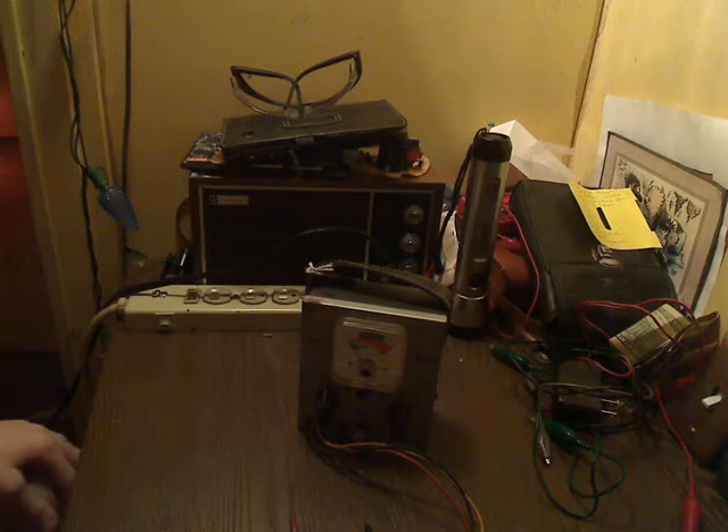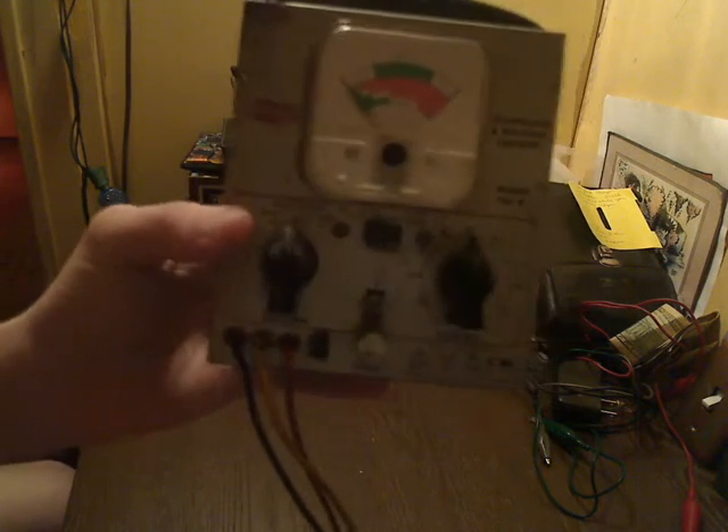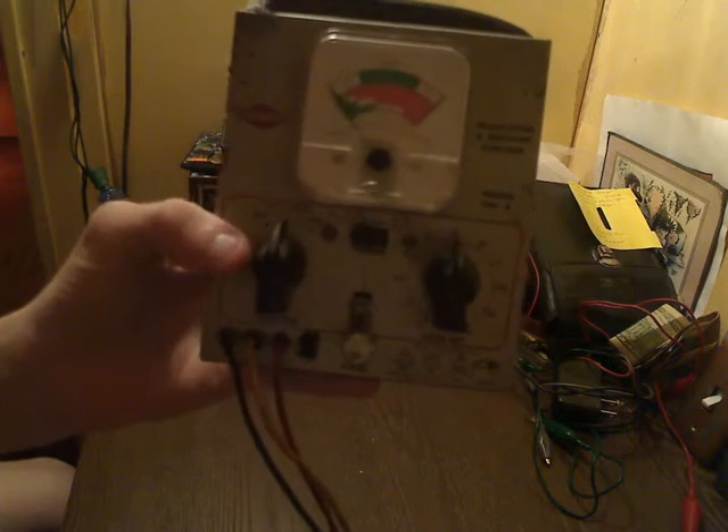Hello everybody, this is Dawn D. Fireline once again, and today I'm going to be showing you my newly acquired Sencor Model TRC-4 Transistor and Rectifier Checker. I picked this thing up at an antique store the other day, along with a box of vacuum tubes, which I'll also be making a separate video about. Be sure to look for that.